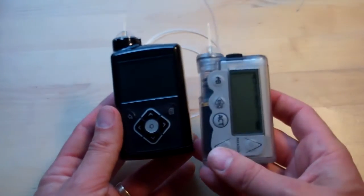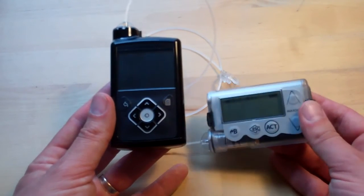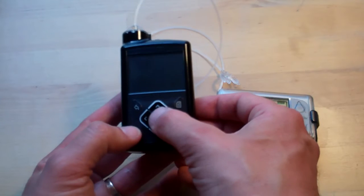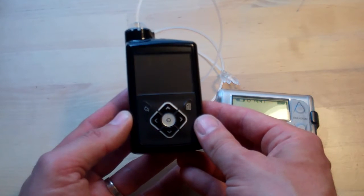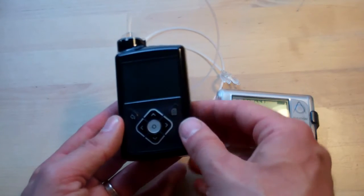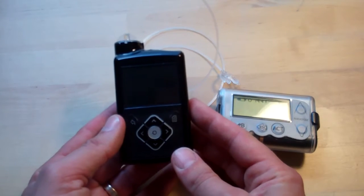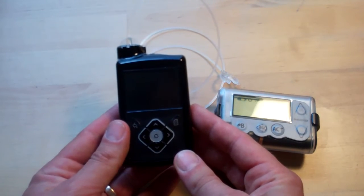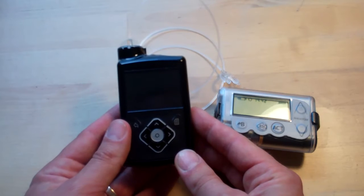A couple of obvious changes: they've changed the orientation — it's gone portrait rather than landscape — and they've included a lot more buttons. There's a four-way controller with a central OK in the middle, and then a menu and a back button. They've really gone overboard reworking the user interface with a great deal of success. I think they put a lot of thought into it, and they've tried really hard to make the menus logical and to put things kind of where you'd expect them to be.